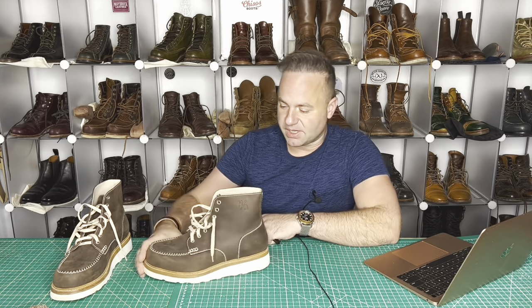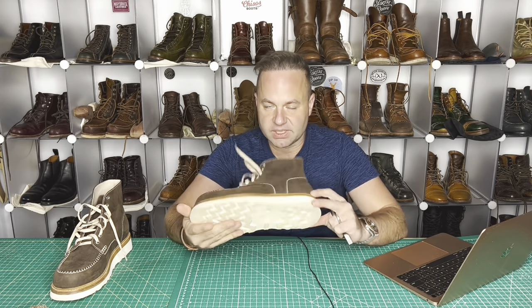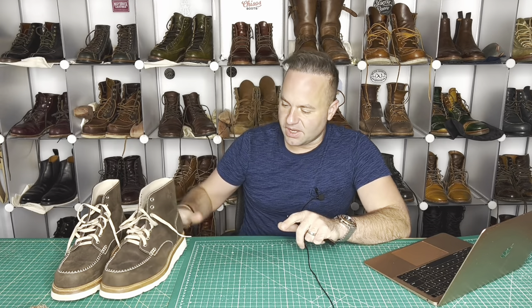I really love these mock-toe boots. They're super lightweight and really beautifully built. You can check out my other video — I'll leave that in the description below where I geek out on all these boots.